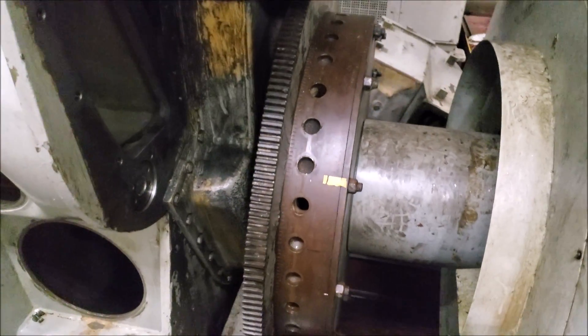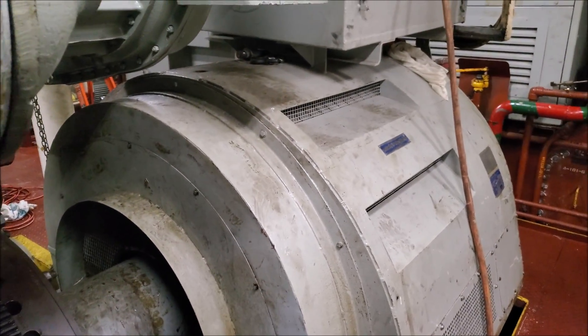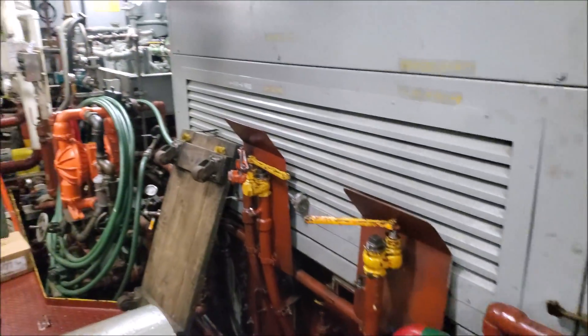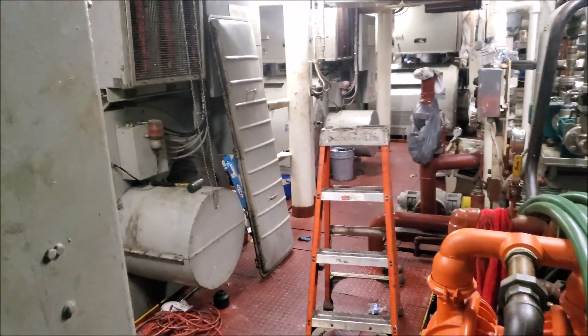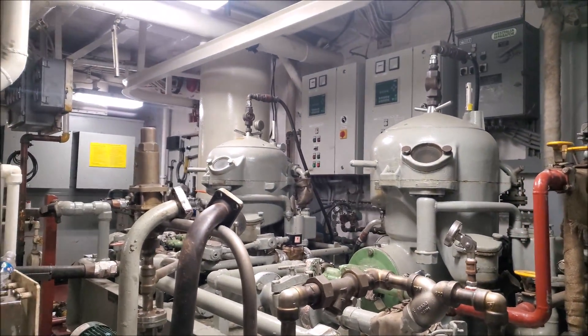So this is the flywheel and the main generator. Now obviously this isn't in a locomotive, but the setup is pretty much the same. These are really common in marine applications as well — so lube and fuel oil purifiers.